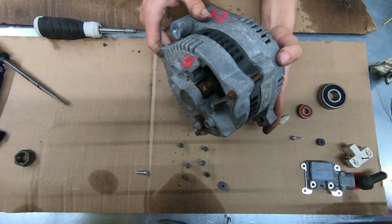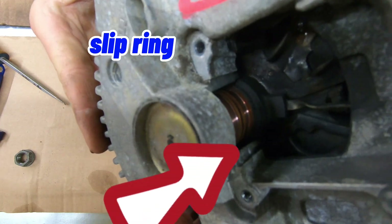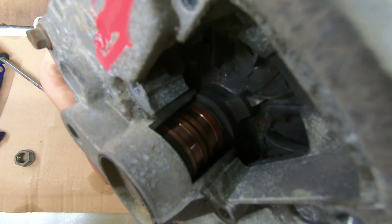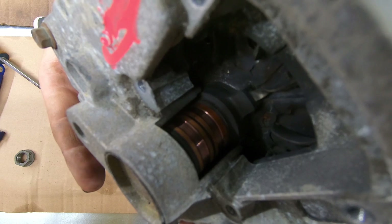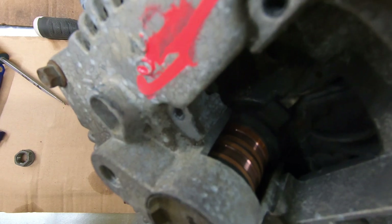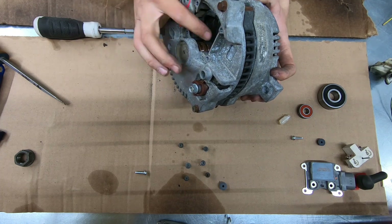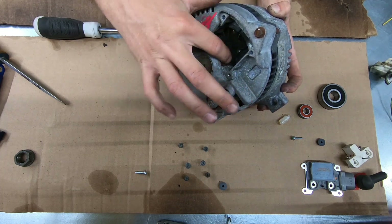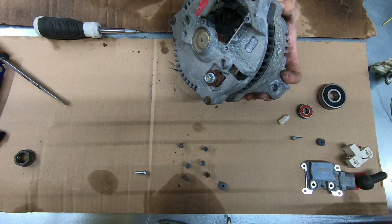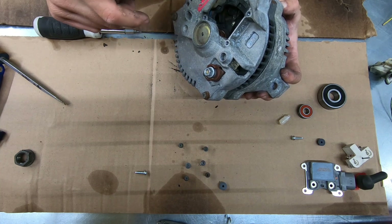If we can look in here — you can see the copper in there. That's where your brushes ride, right against that copper. Neither of mine look too crazy, which is why I didn't order a replacement slip ring. I'm just going to run it as-is and use this as a learning experience. If I have to rebuild it later down the road, that's no problem.